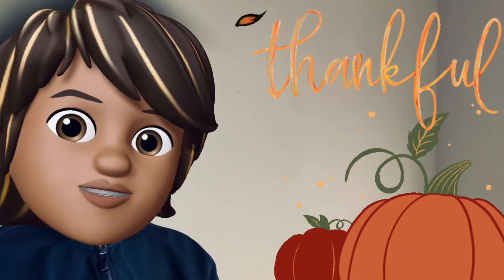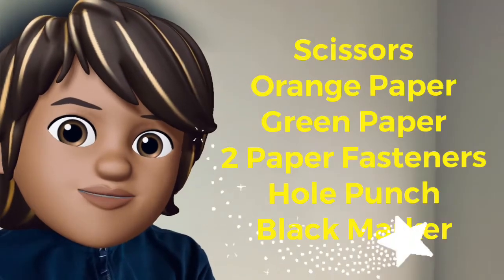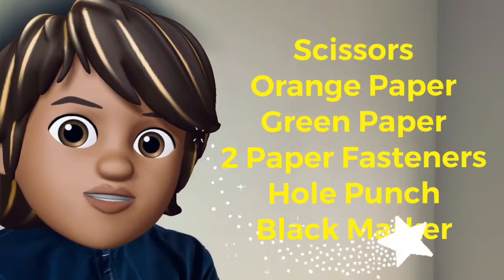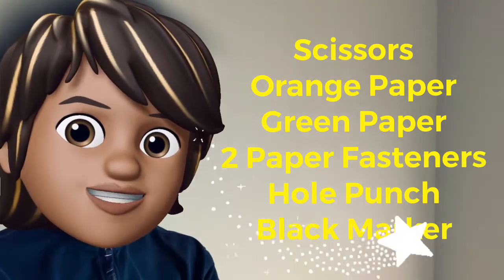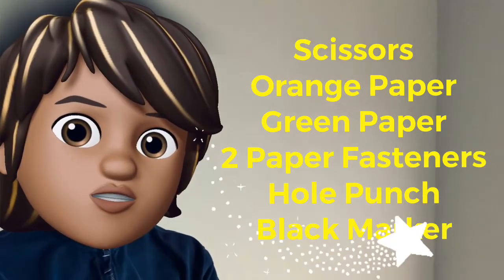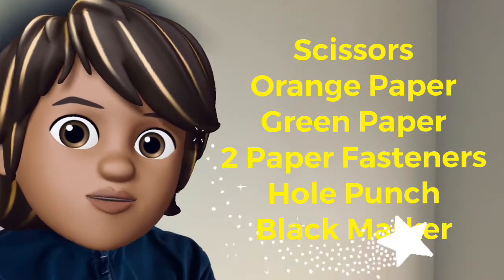I hope that you'll take time to do this. All of the items that you will need are listed right beside me. You're going to need a pair of scissors, an orange sheet of paper, a green sheet of paper, also you will need two brass fasteners, and also a hole punch.